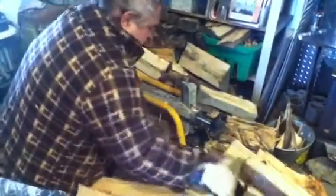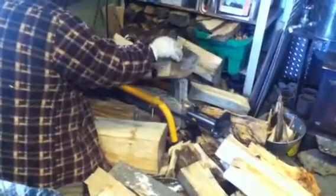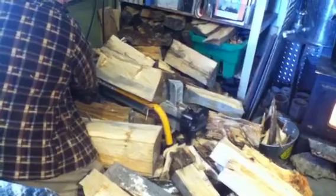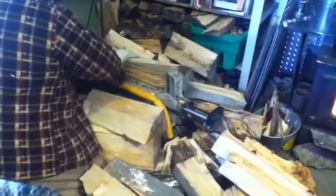There we go — another half one. I prefer to split my wood inside. It's comfortable, and it's right near the stove. Use nice clean wood. Splits good.